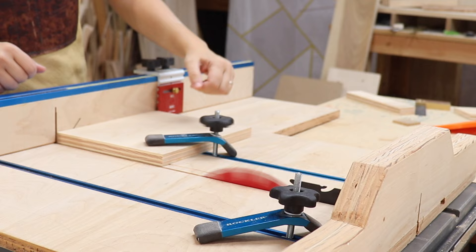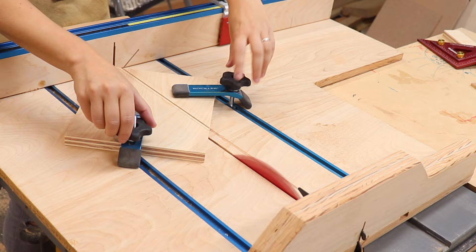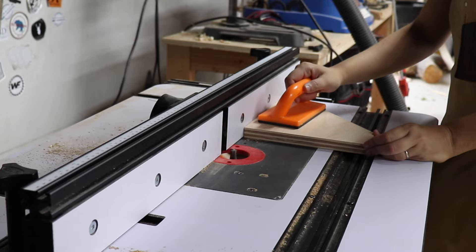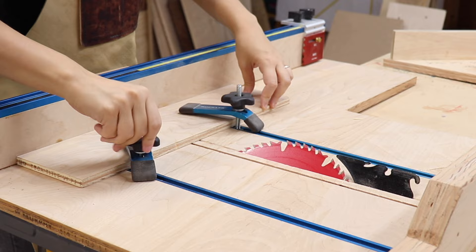Moving on to the miter attachment — my stop block was still set to the width of the MDF, so I cut it to size. I used a triangle to set a 45-degree cut, clamped it down, cut it away, and that's literally it. Then I just had to make the groove in the bottom so it would fit onto the shooting board. Done.